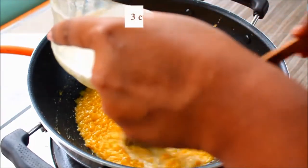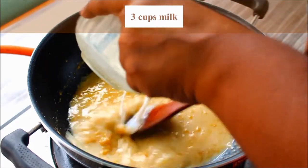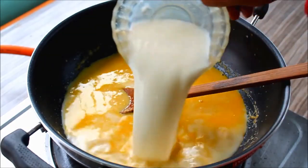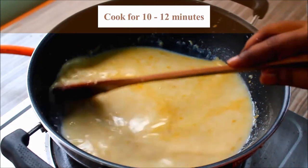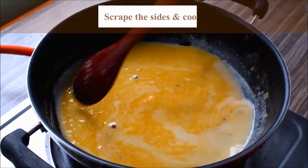Now I am going to add 3 cups of palm. This is a medium flame.